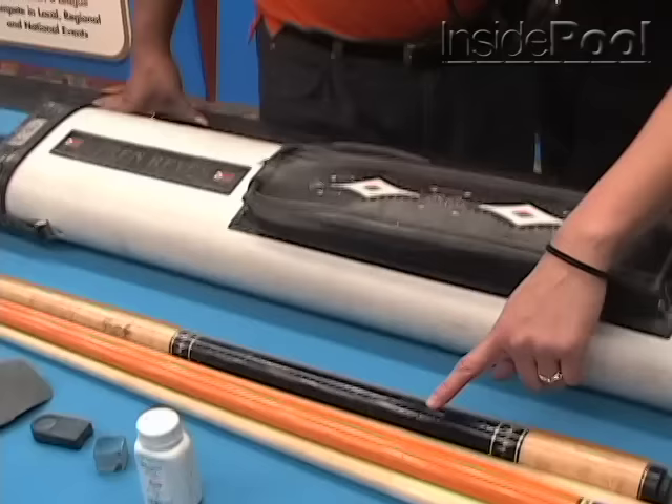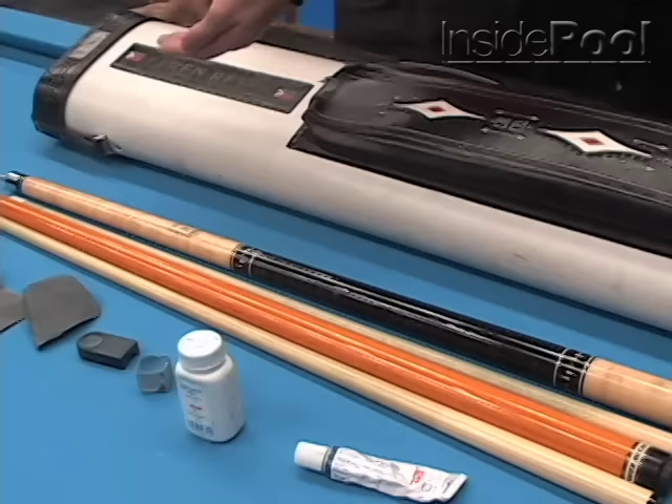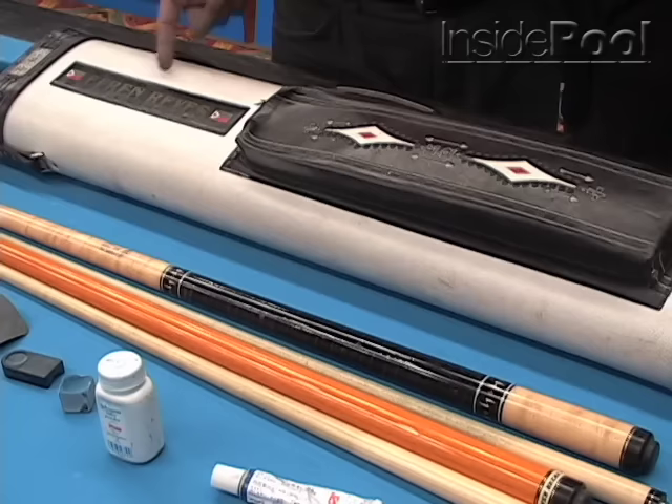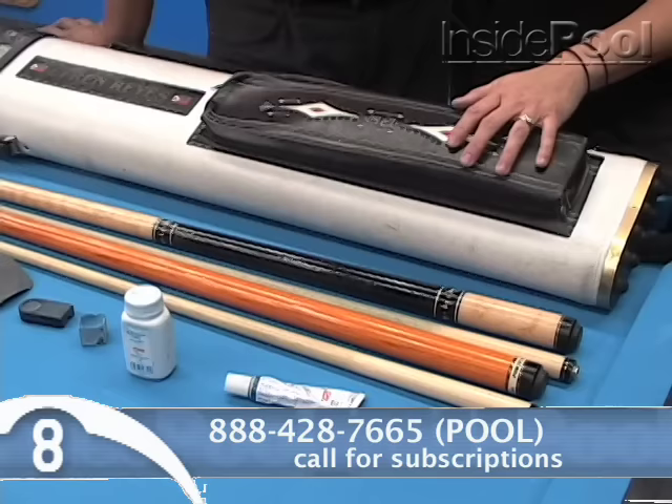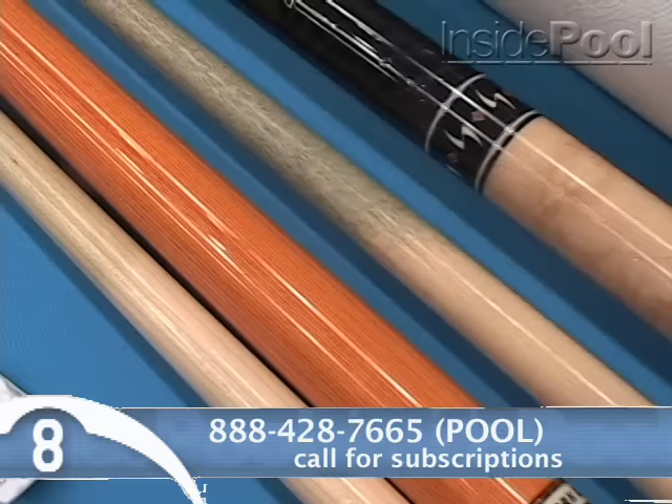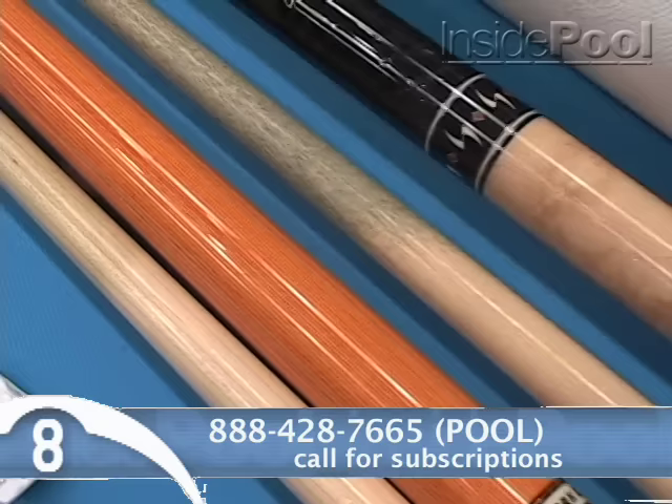Do you carry extra shafts? No, only one shaft and only one cue. What happens if you break your tip in the middle of a tournament? I get another cue to use — this one is a new one. I'm using the other cue but I don't bring it now, it's in the Philippines. So for today we started the nine ball, so you keep the break cue with you. But when we were just playing one pocket, this is only for break cue and I don't need it for one pocket.